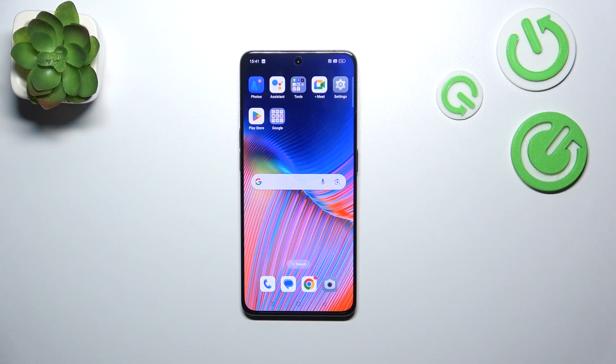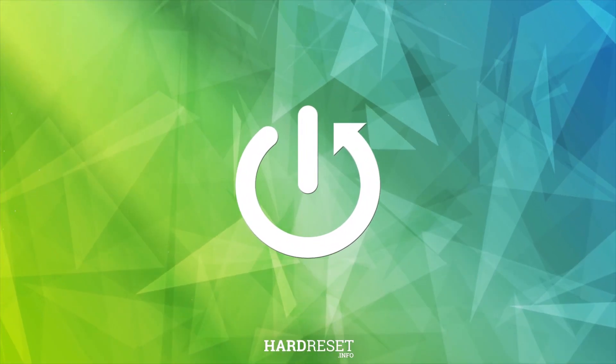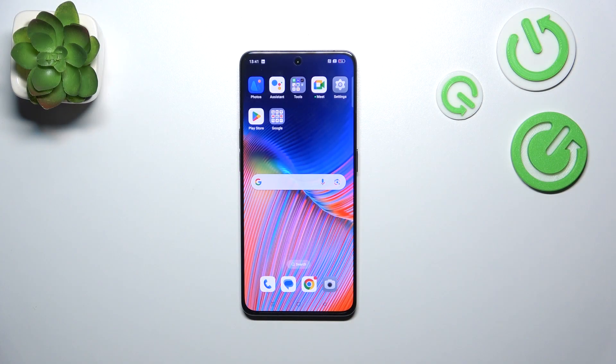Hi everyone. In front of me I've got the Oppo Reno8 Pro, and let me share with you how to soft reset this device. The soft reset, or force restart operation, will be useful if for some reason your device stopped working properly and it does not respond to your touches.